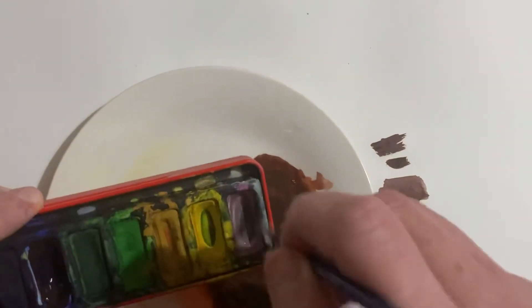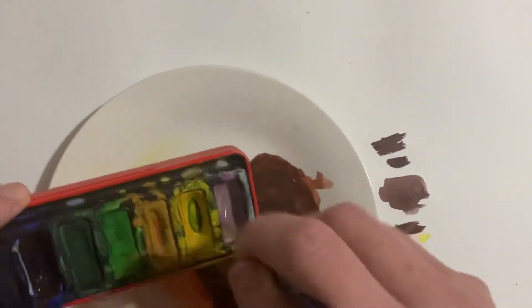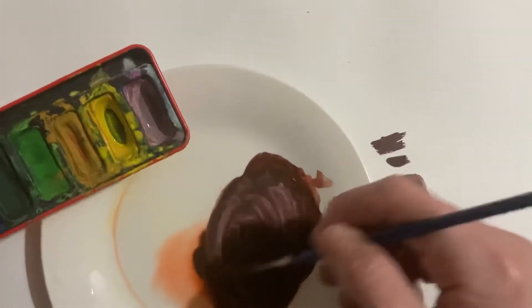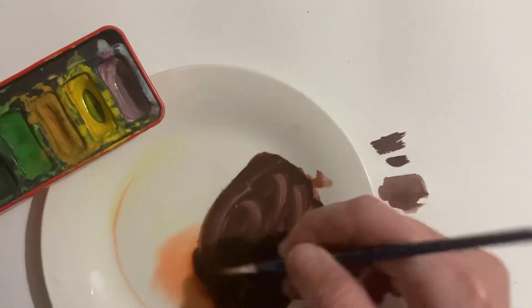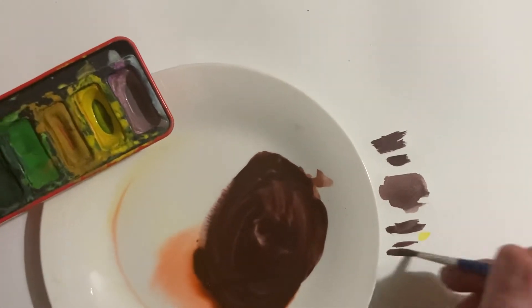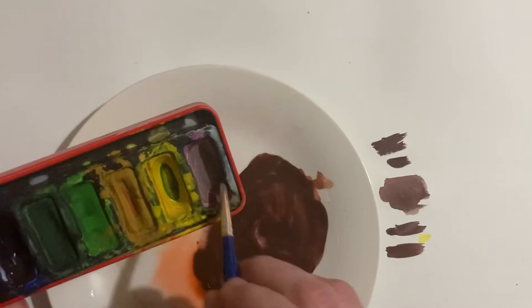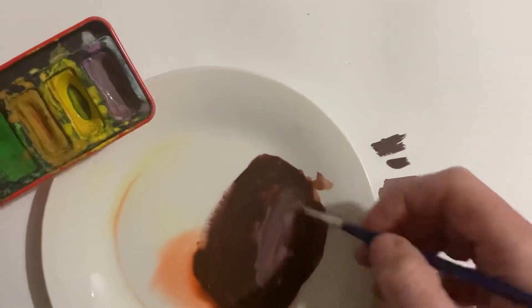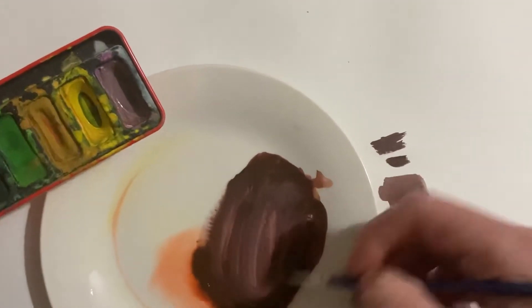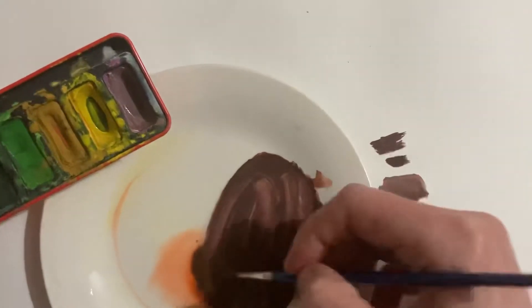So I'm going to get a little bit more of my white and add that in until I get a purpley color that I am happy with to start painting.